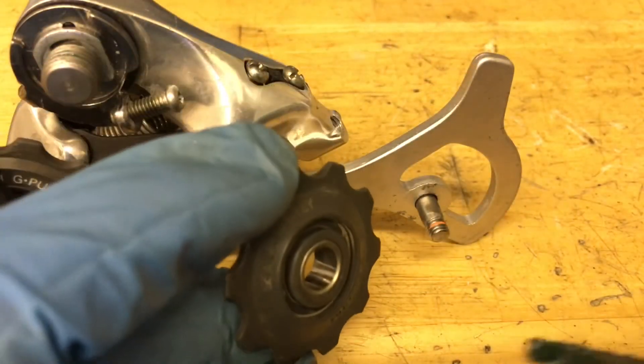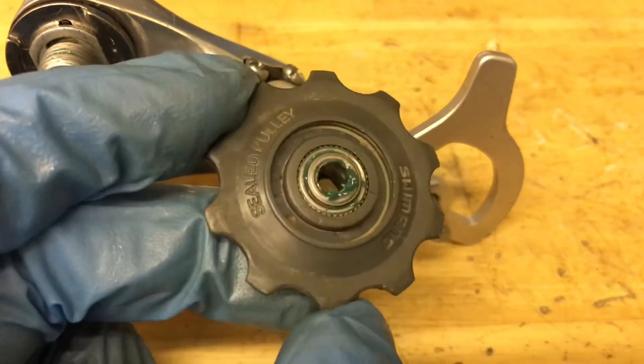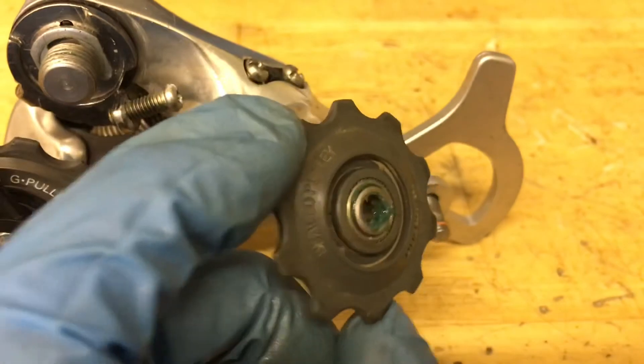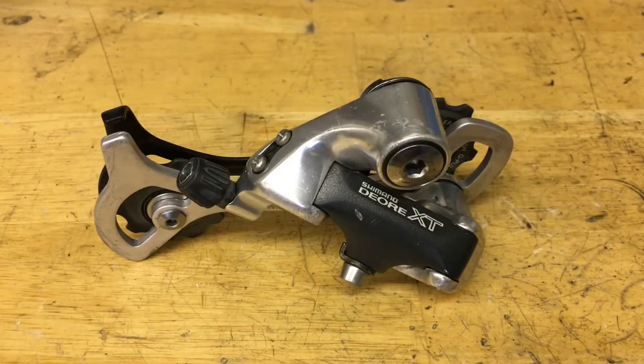For the guide pulley, grease up the inside part with actual grease — just a little bit on the inside of the big pulley and a little bit on the inside of the steel bushing. Make sure you tighten down the pulley bolts, put on the barrel adjuster and the clamp bolt, and then you have yourself a fully rebuilt derailleur.